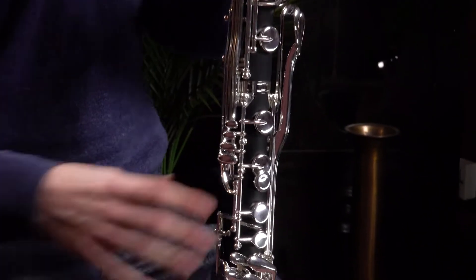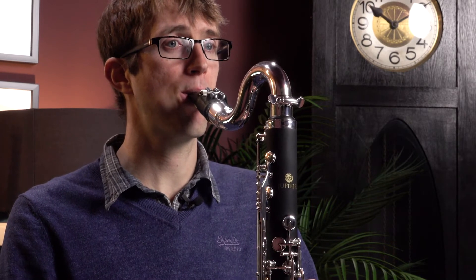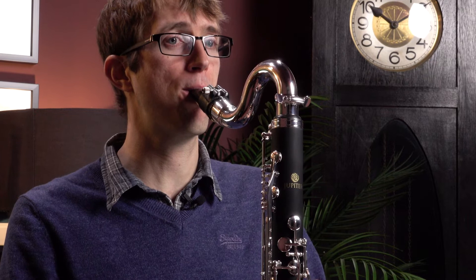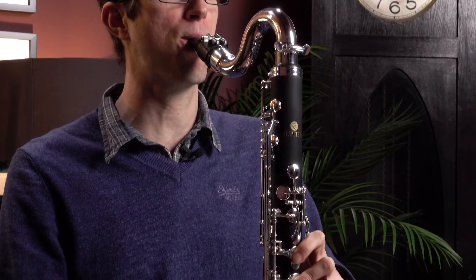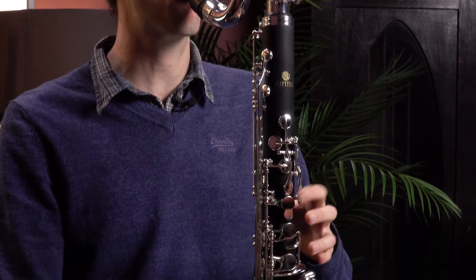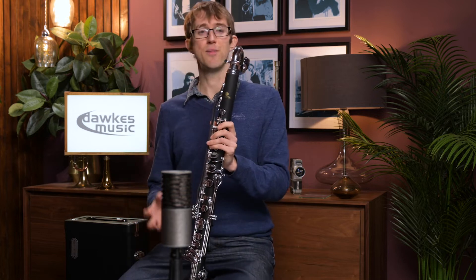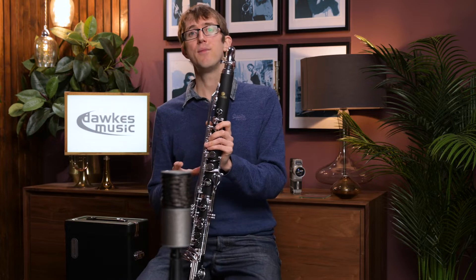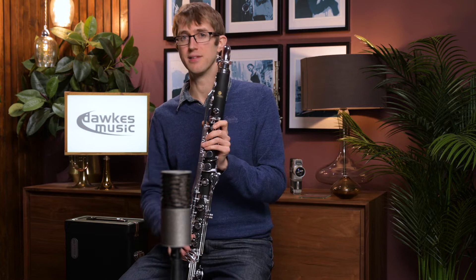I'm going to play you a little bit on it and then tell you some more about it. As you can hear, for a third entry level bass clarinet this actually plays really nicely and it's quite easy to play as well. The key work feels like it really fits under the fingers nicely.